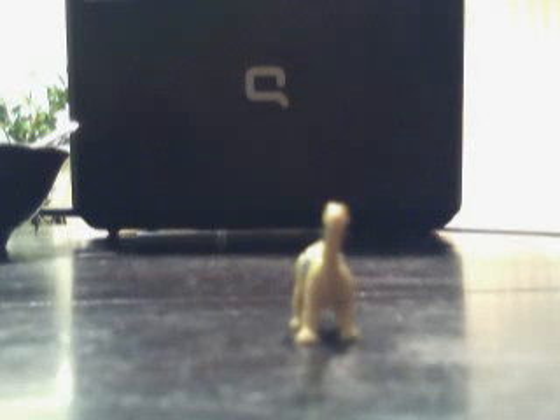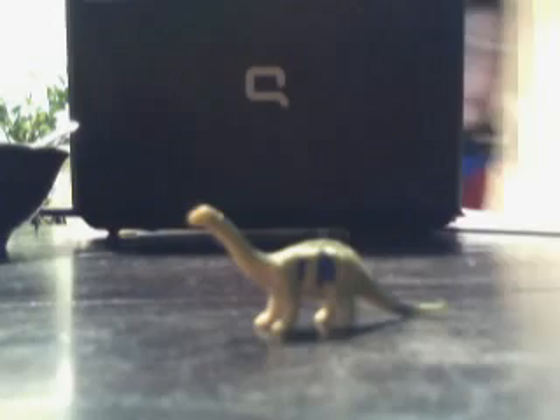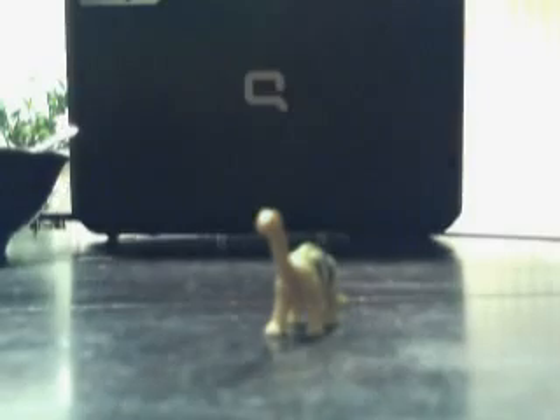Hey guys, let me reach back with another review and today we will be reviewing the 2008 Little Star Saltasaurus. This figure, the Getaway Gunner — this is a nice colorful review.